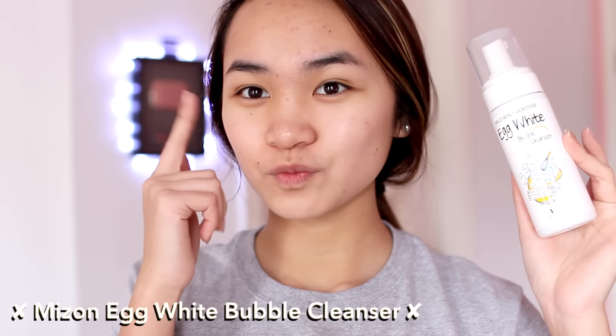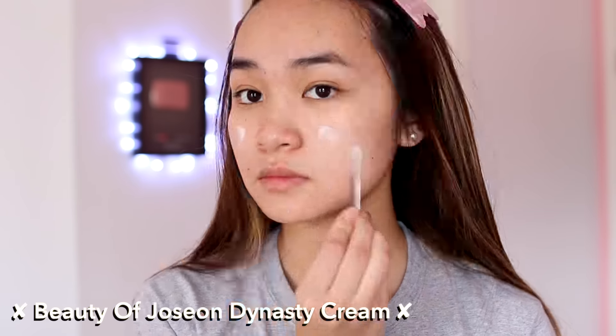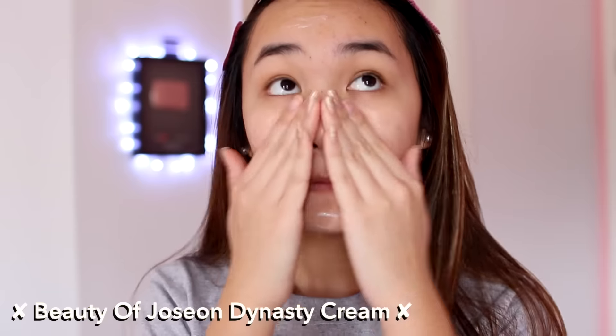To start off, I cleansed my face with an egg white cleanser, then I went in with my Time Revolution Clear Toner by Missha just to tone my face right before applying moisturizer. Today I'm using the Beauty of Joseon cream — I'll be sure to link all the products down below for you guys to check out.